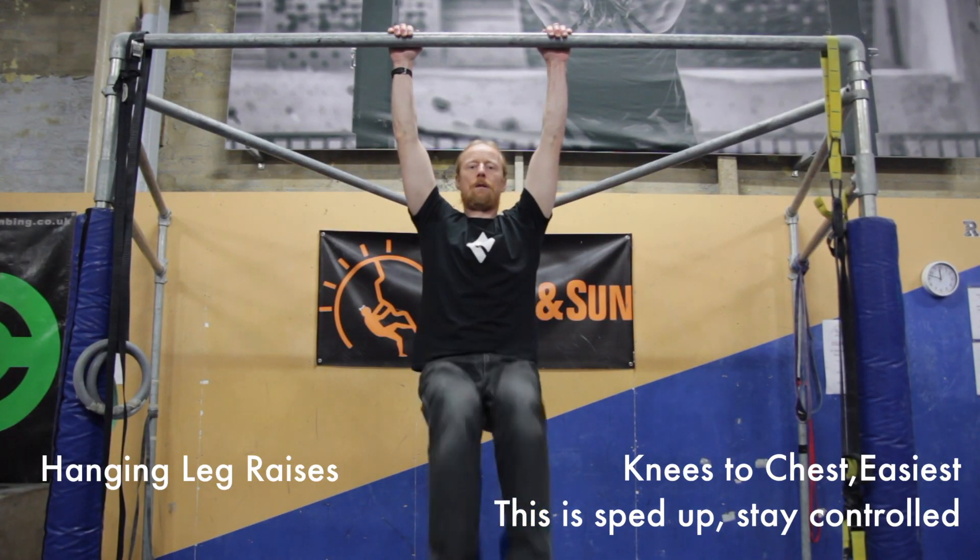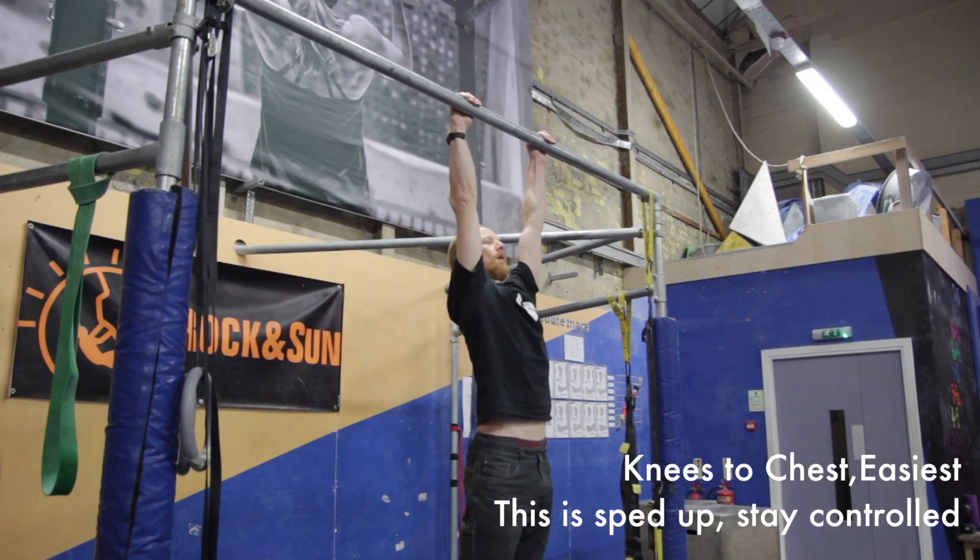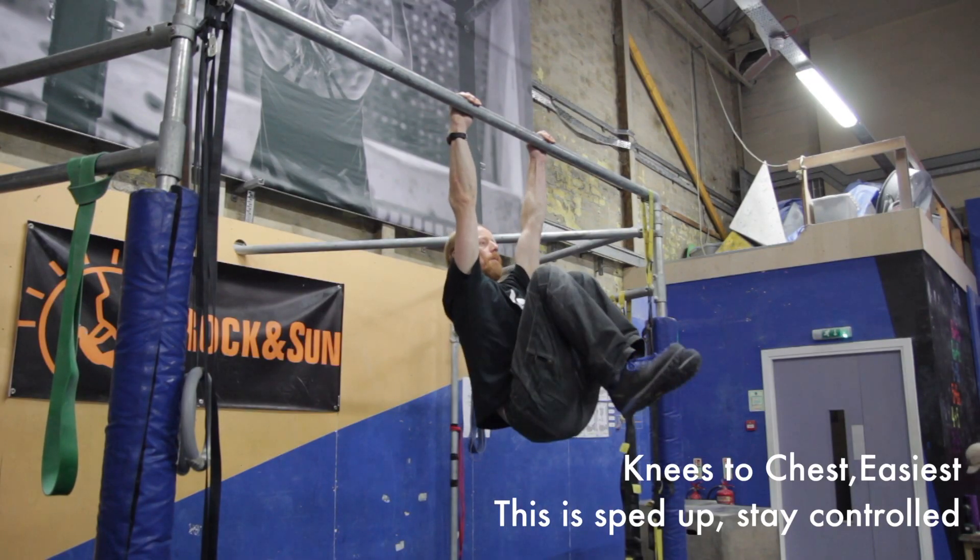These are hanging leg raises. Make sure you maintain good form when hanging from the bar. The straighter your legs and the higher they go, the harder it's going to be.